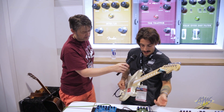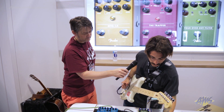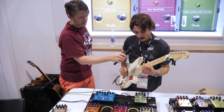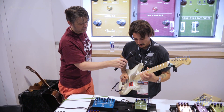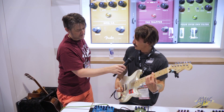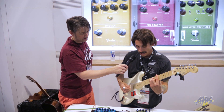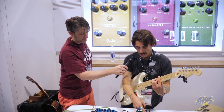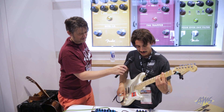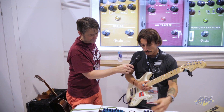So kind of pretty typical auto-wah type of sounds. I'm going to bring it out a little bit with some of the compressor or distortion. Then adding in the distortion — some really interesting more synth-y type of tones. The filter can drive up or it can drive down, so you can get some really interesting swell kind of sounds out of there. So that's the Pour Over.